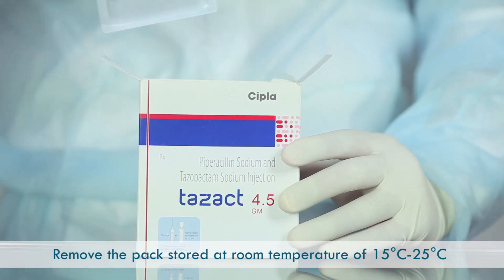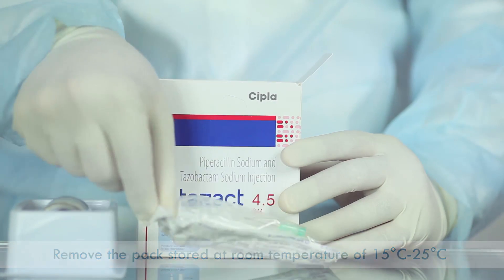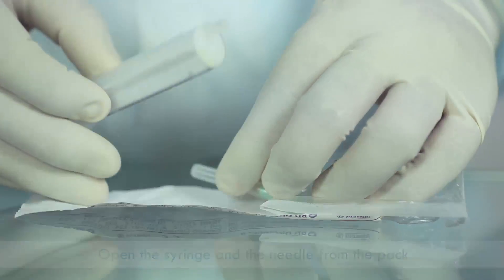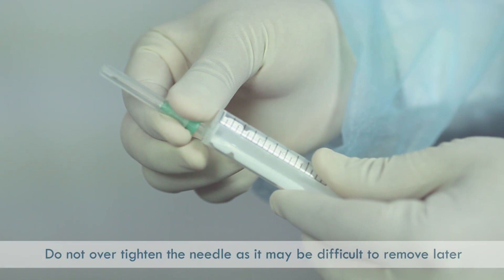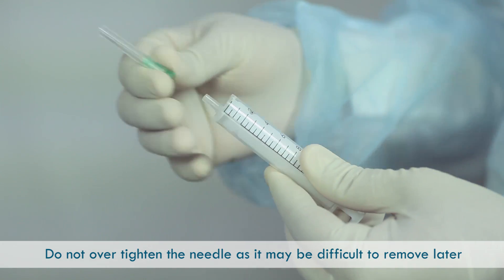Remove the pack stored at room temperature of 15 to 25 degrees Celsius. Open the syringe and the needle from the pack. Fix the needle on the syringe. Do not over-tighten the needle, as it may be difficult to remove later.